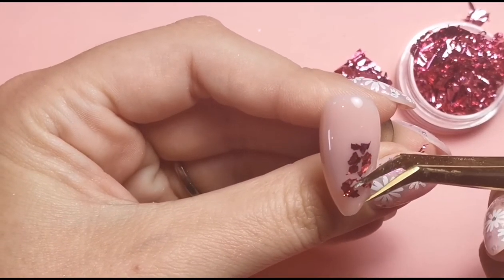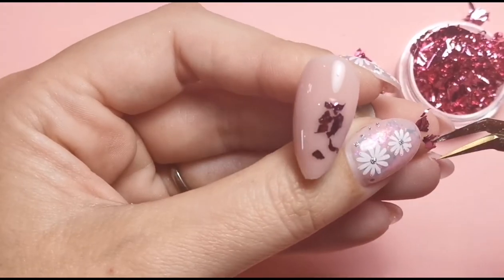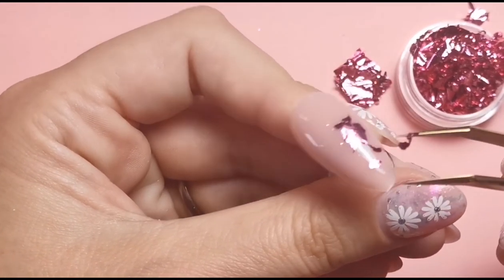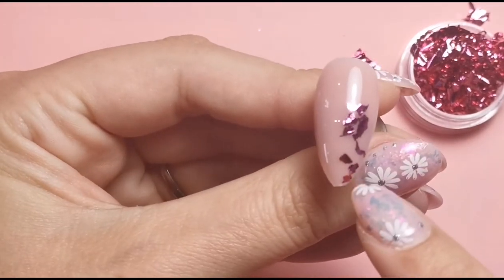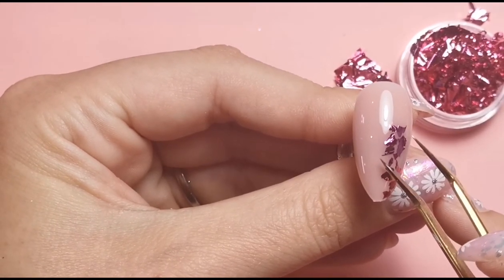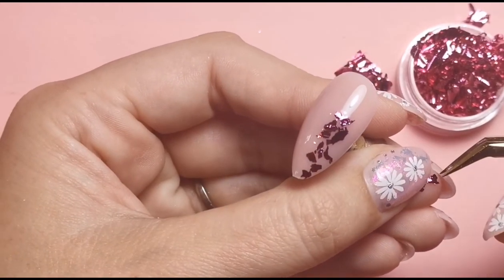I wipe my tweezers every now and then just to make sure there's no base coat on them, because that can make it difficult to get the leaf off the tweezers. I'll put this in the lamp when I'm happy with where I've placed the leaf. You can get lots of different colored leaf from Spark Supply Duke - it's definitely worth having a look at all the different color options because there is a lot to choose from.